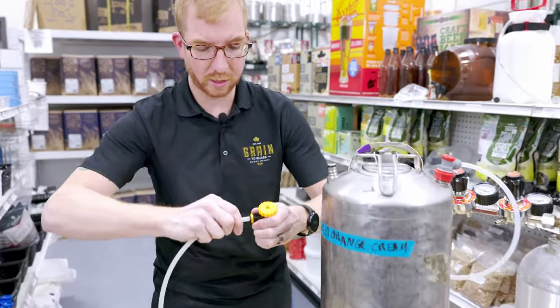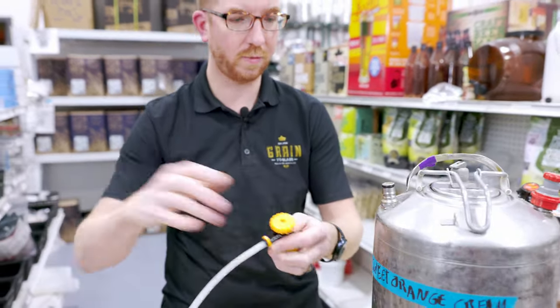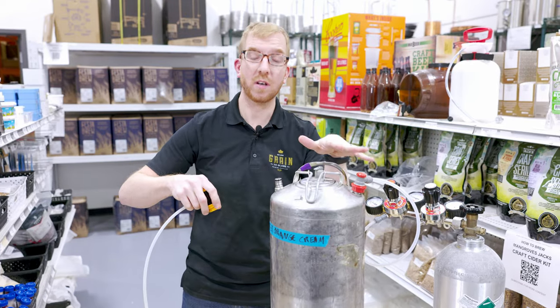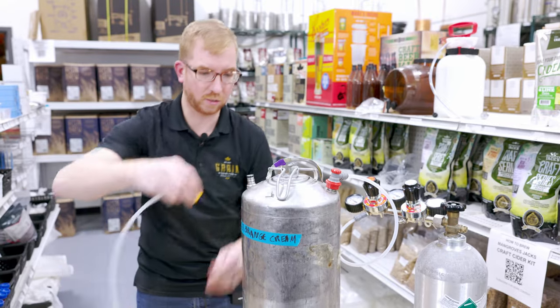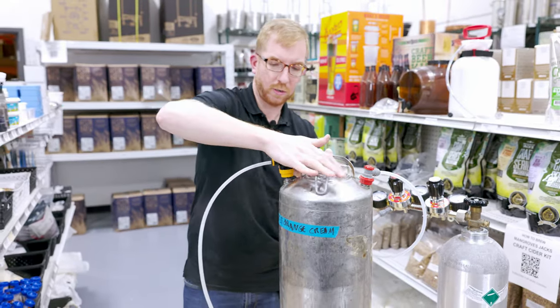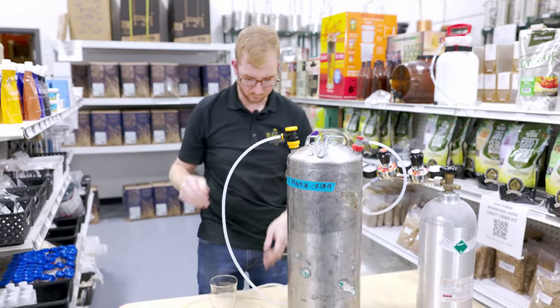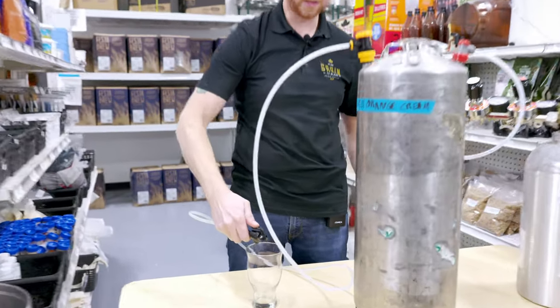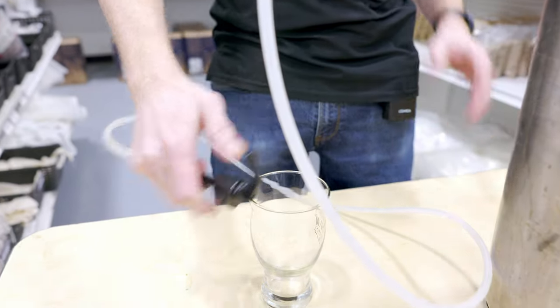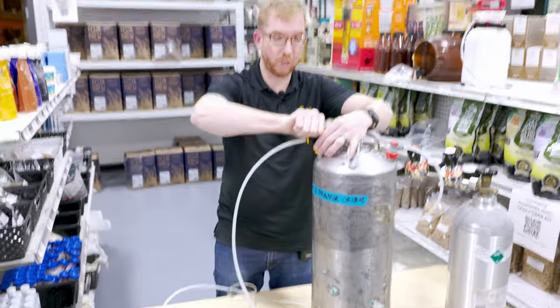I have barrier tubing into the Duotite — just push and pull, gotta love that. Right now I have 10 PSI on this keg. Hopefully this is all hooked up correctly and it won't spray beer everywhere. So far, so good. And there's no beer coming out. So maybe it's because it's closed all the way.